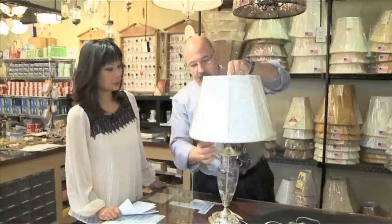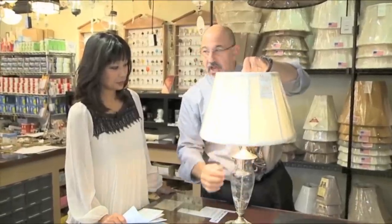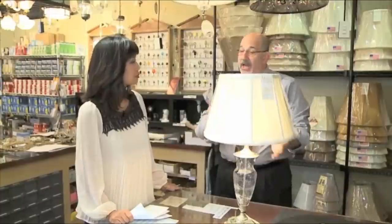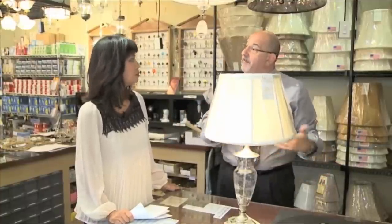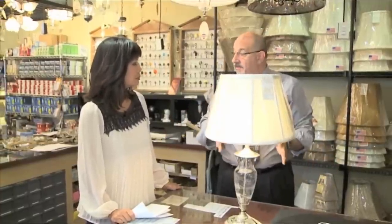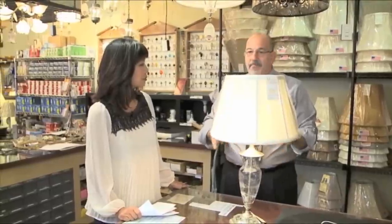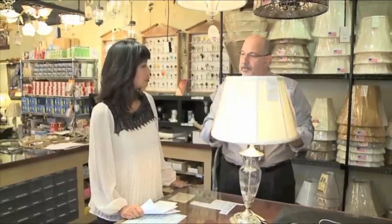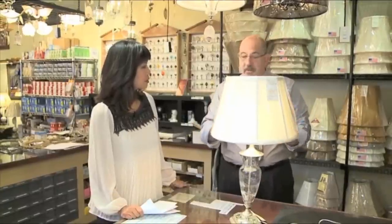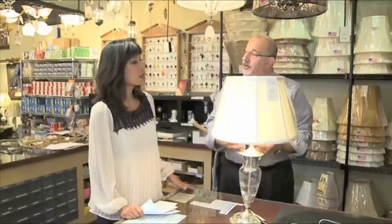Now, if you bring in a lamp, we have great shade selections. We have people that will actually fit it — it's more than just bringing in a shade, matching it up, and going home. Lamps have to be fit, just like people need to be fit. We can change harps, we can do adjustments to make the shade fit perfectly. And I'll show you a lot of different shapes on the same lamp that give it a whole different look.